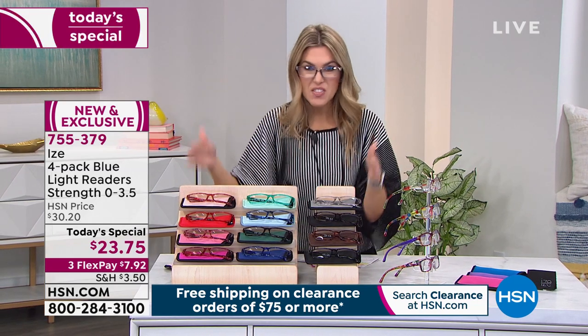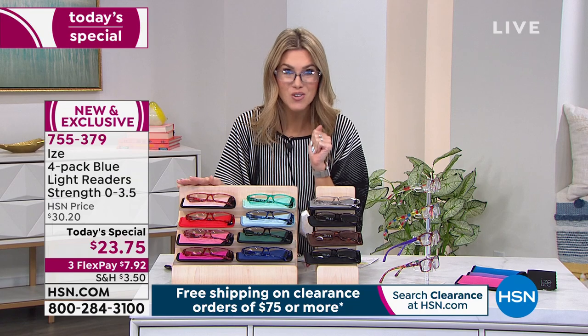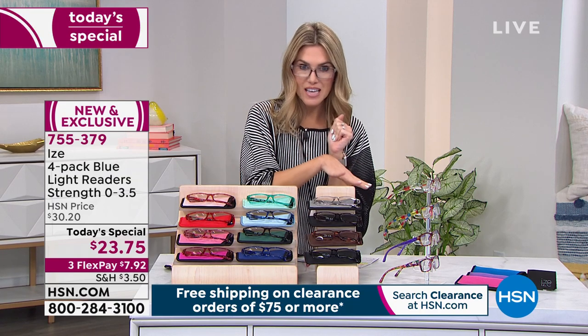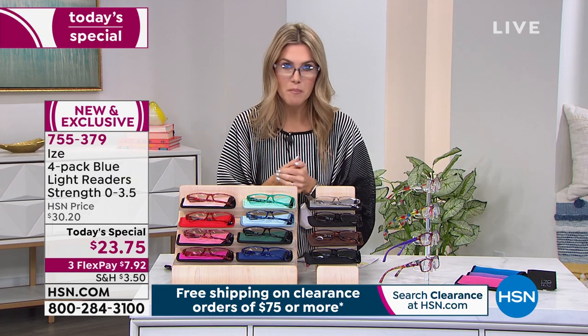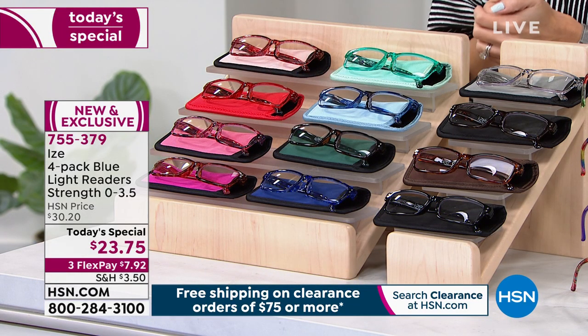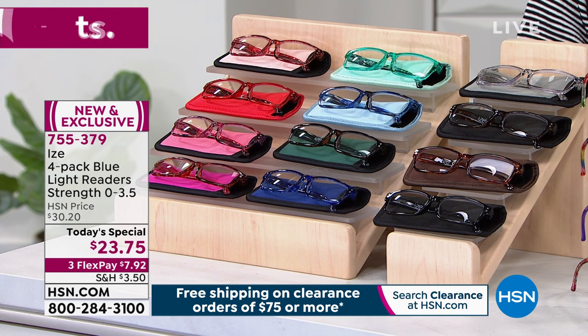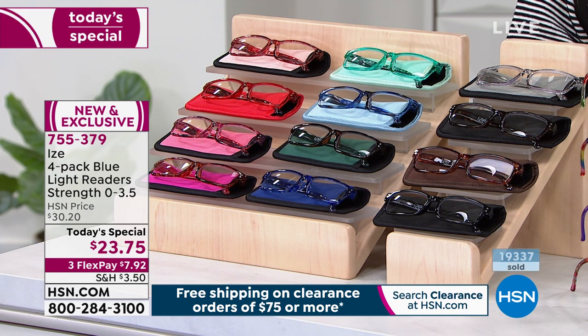I'm going to buy two because at this deal, this is better than the drugstore price. We get them home to you for $7.92. Get a couple sets. If you don't love them, send them back. This is the very first time we've done an Eyes four-pack today special — brand new and exclusive offer right here, only at HSN. Over 19,300 have been picked up.